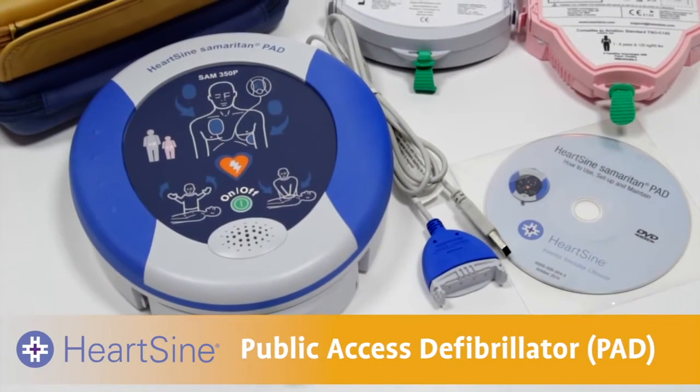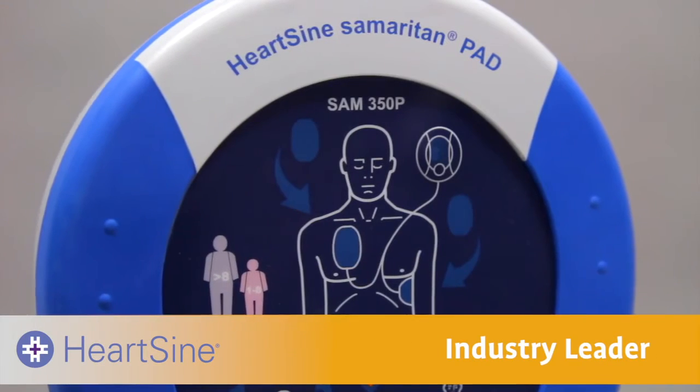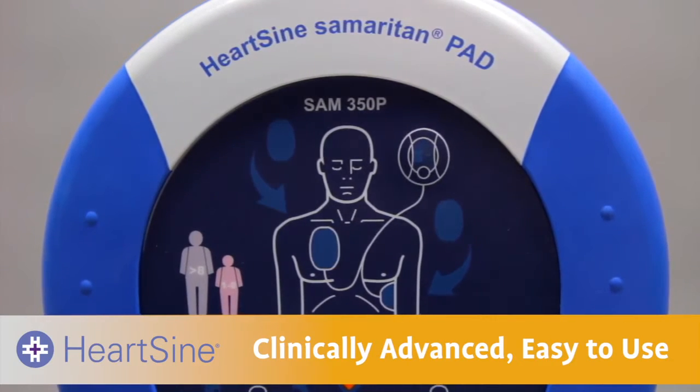Thank you for purchasing a HeartSign Samaritan Public Access Defibrillator, or PAD, the industry leader in clinically advanced, easy-to-use, public access defibrillators.